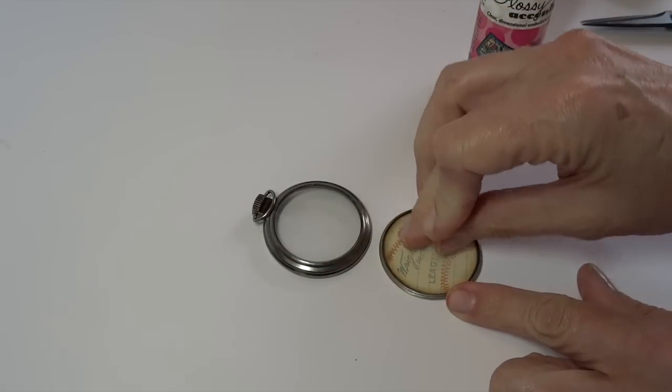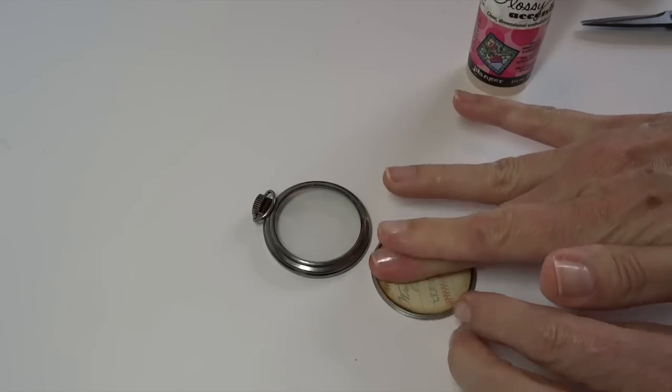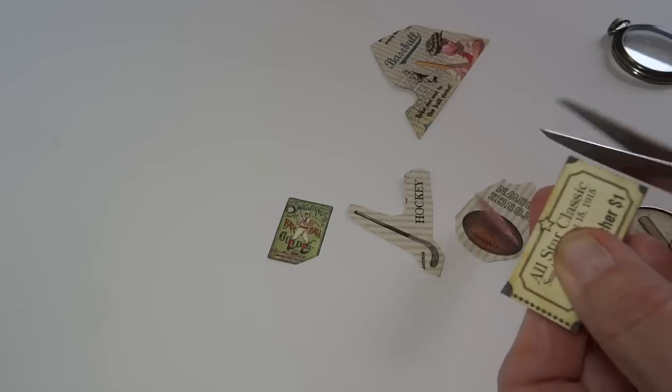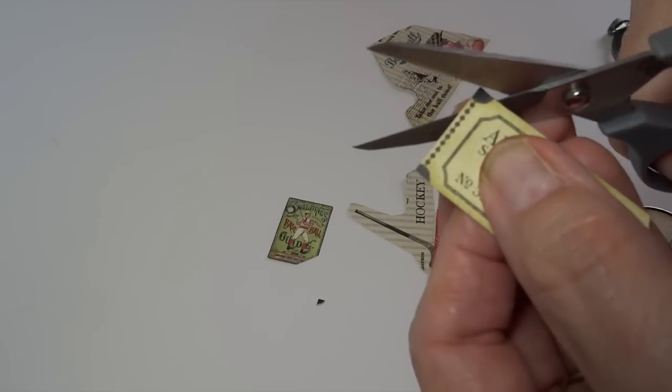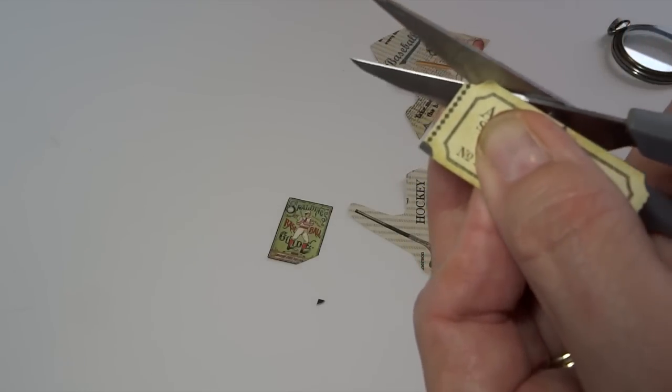What I also like to do is grab some extra papers and cut out miscellaneous images that I think I might like to use in the piece. I just cut around them closely, scatter them, and pick and choose as I go along.